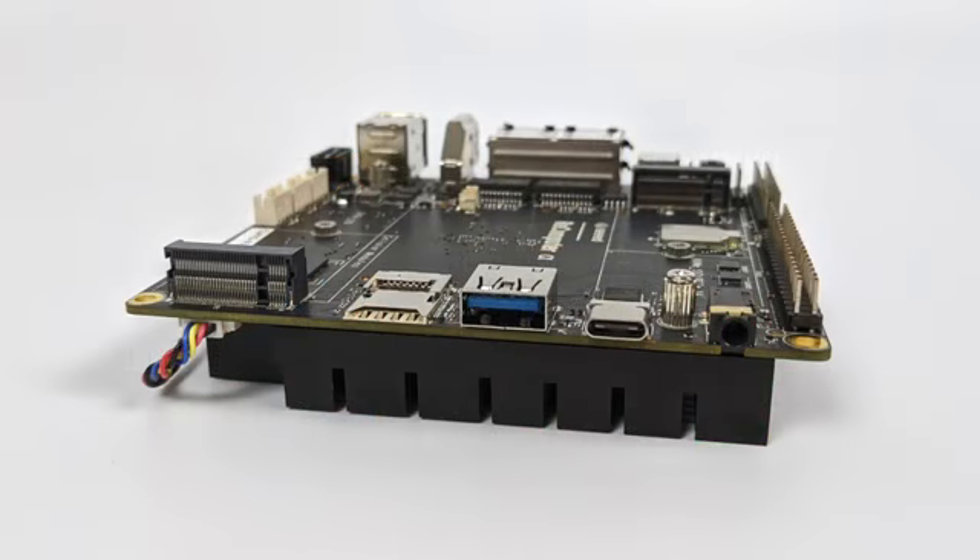Taking a closer look at the Odyssey, we have one USB 3.1 port on the front, a single USB Type-C port, a 3.5 millimeter audio jack — this will do microphone and headphone as a combo connector — a micro SD card slot, and a SIM card slot. The SIM slot will only be enabled if you add a 4G module to the M.2 slot on the top of the board.